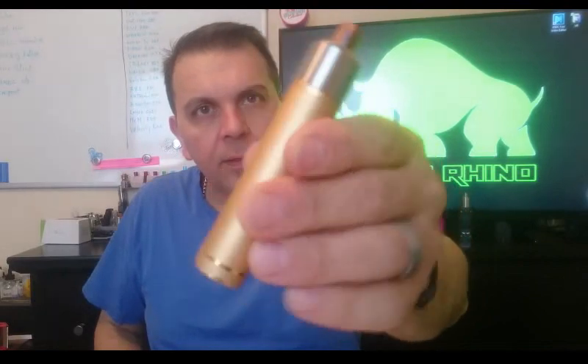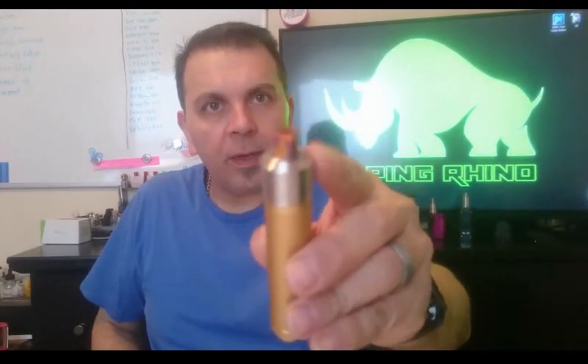What's going on guys, dot mod here. This is the Petrie V2 dot mod, the 22 millimeter. I got my Narda on there.